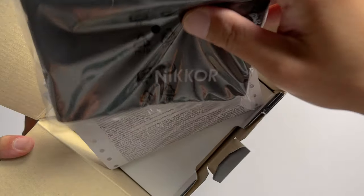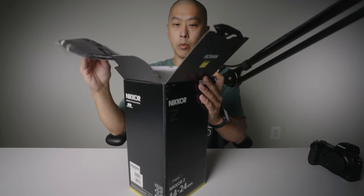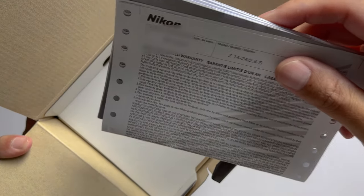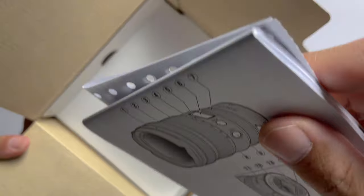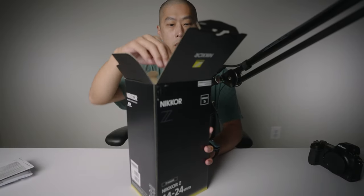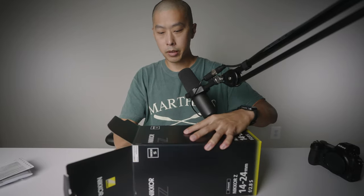First thing is, looks like some sort of wiping cloth or some sort of soft pad. And then we've got ourselves some paperwork — there's the limited one-year warranty and some instructions. Don't need those things, let's get to the good stuff.